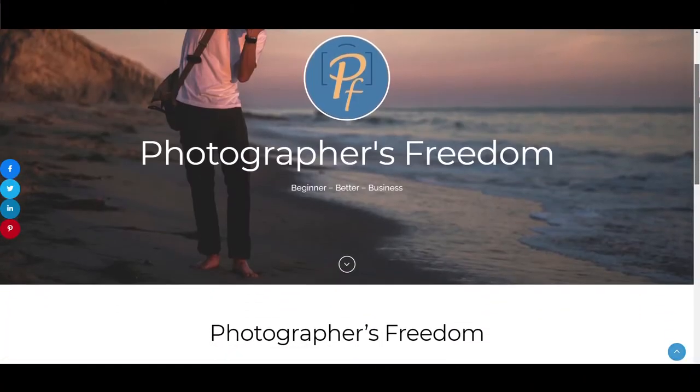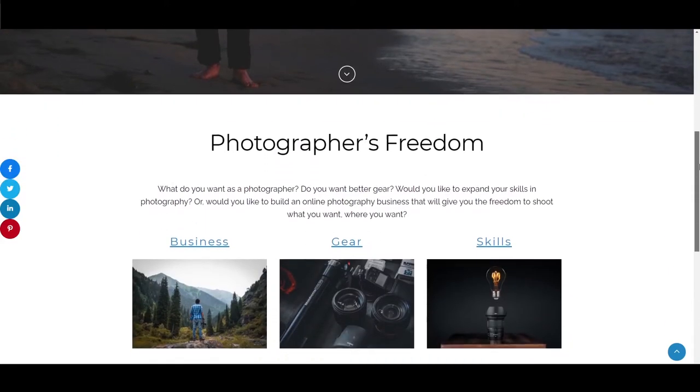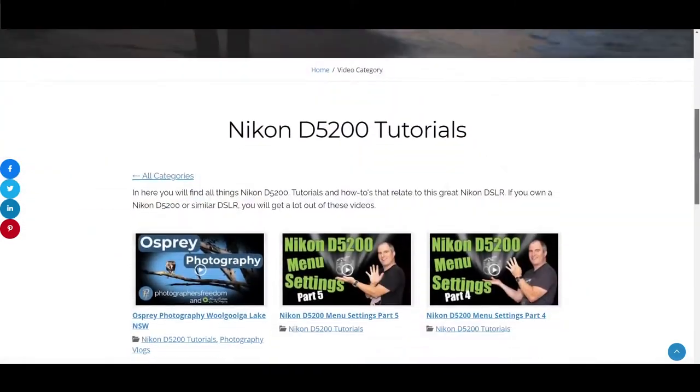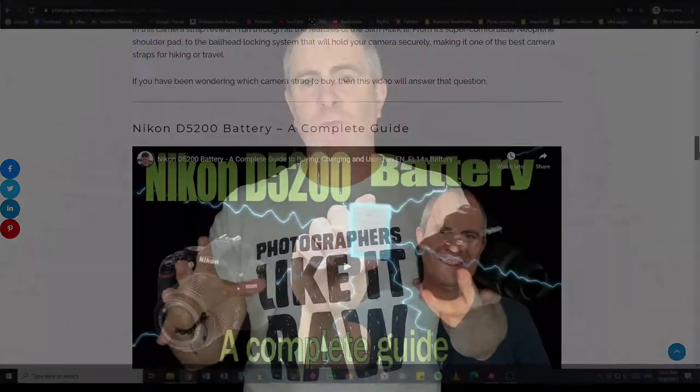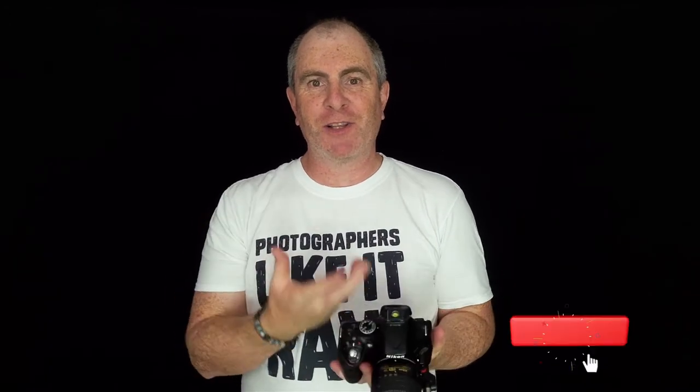Hi, I'm Barrett Callister of Photographers Freedom, taking you from beginner to better to business. At photographersfreedom.com and here on my YouTube channel you will find photography tutorials, camera gear reviews, photography business tips and more, all designed to help you no matter where you are in your photography journey. Subscribe if you like the sound of that and also hit that notification bell so that you can be notified whenever I release a new video.